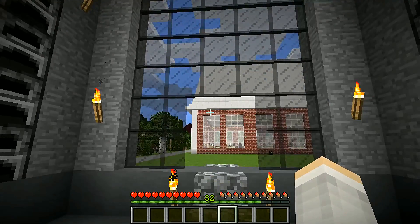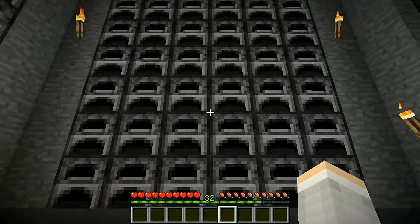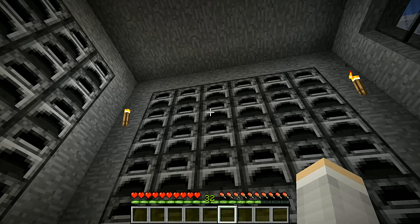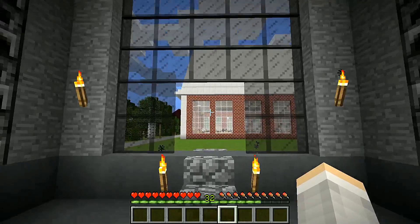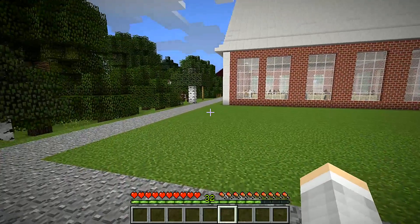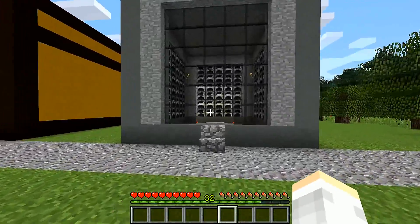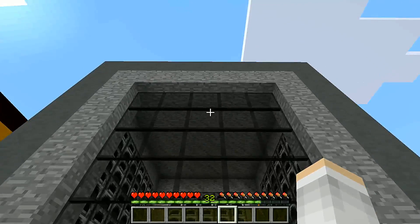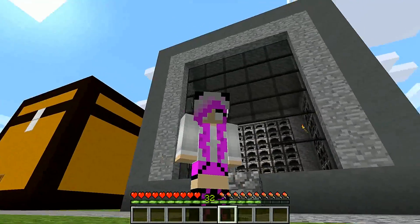This has been the build showcase for the furnace room. I know these are really short episodes — I just wanted to showcase these builds that I've been working on. I've been taking so much time to build for this series so we can have a good time and enjoy it. I really hope you guys enjoyed this episode.